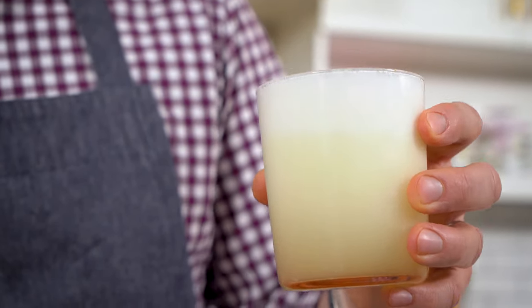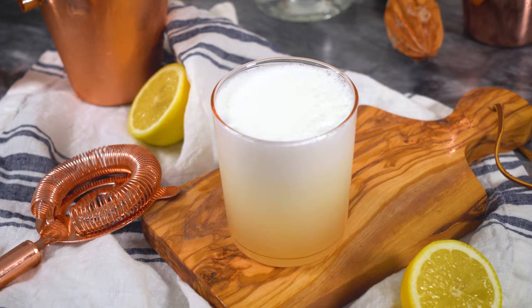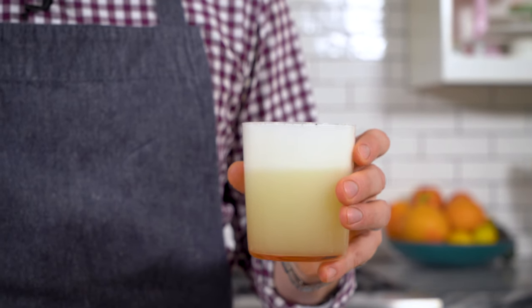Today we're making a classic cocktail that does not get the respect it deserves — it's a gin fizz. Look at this beautiful ombre from yellow to white. It tastes like silk chiffon pie made with gin. Let's get started.